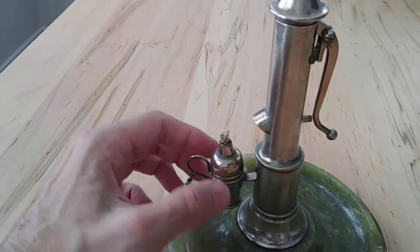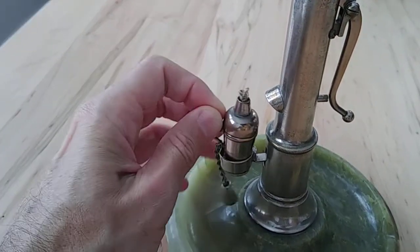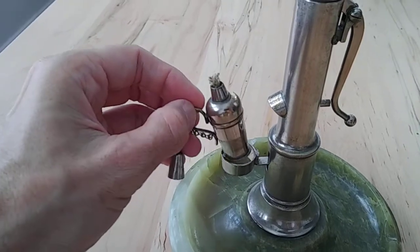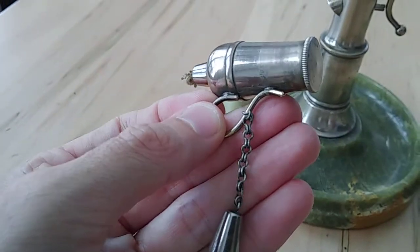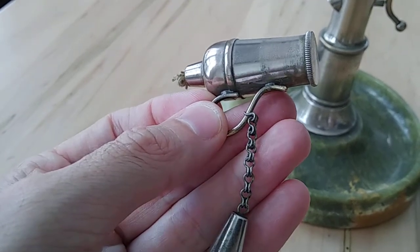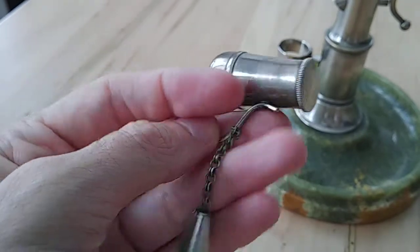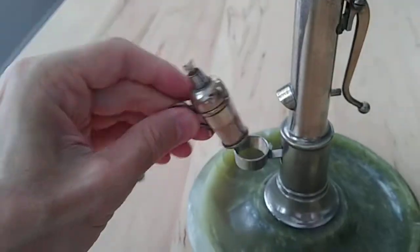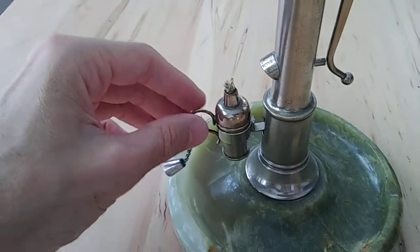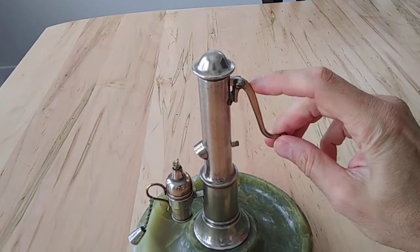I'll give you a little demo — I don't have any fluid in here, but we'll demonstrate the operation. One other thing: the chain here is really neat, a cool link style, probably the original, which is really cool. It's just a little cap on there.